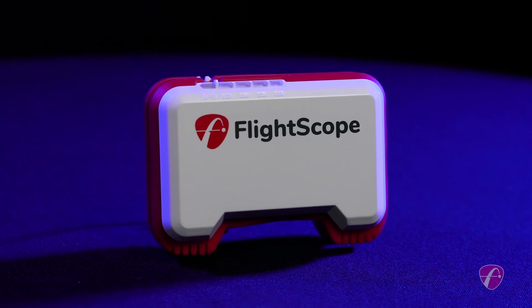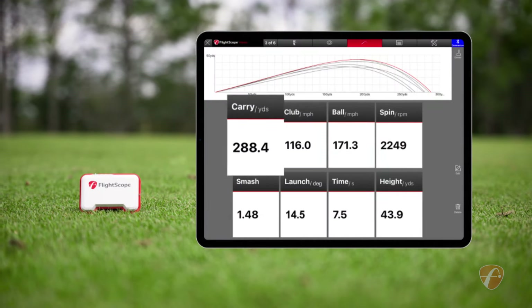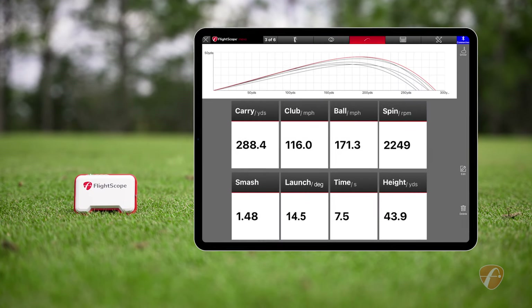The Mevo measures eight essential club and ball data parameters including carry distance, club head speed, ball speed, spin rate, and four more.